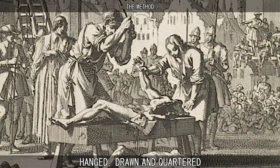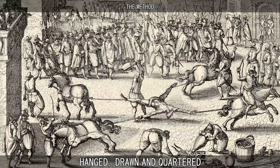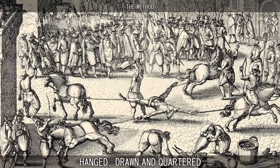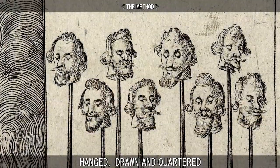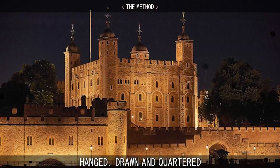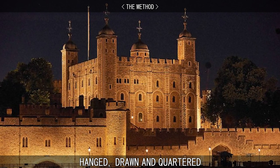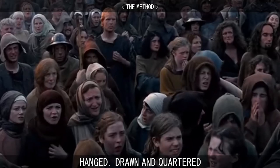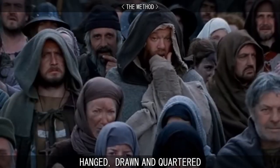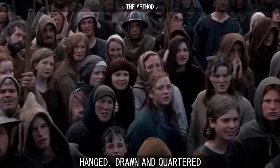The body would then be cut into four pieces. This step was sometimes accomplished by tying each of the four limbs to a different horse and spurring them on in different directions. The king would then decide where the head and the four quarters of the body would be displayed. Usually the head was sent to the Tower of London, and, as in the case of Scottish patriot William Wallace, the other four pieces were sent to different parts of the country. The body pieces served as a reminder and a warning to all about what happens when you go against the king.